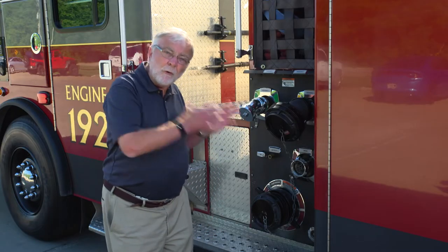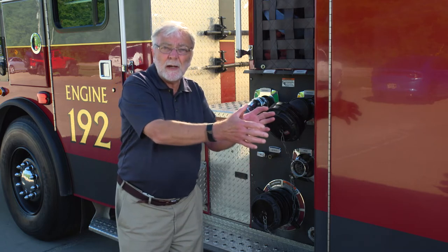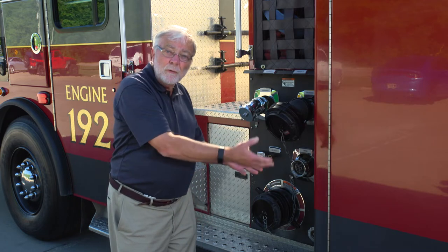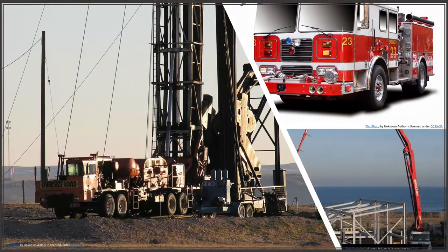Split shaft PTOs are able to supply full engine power to water pumps, winches, or whatever devices are on the truck that need full power. Instead of having a separate deck unit, you're able to use a split shaft PTO to supply that power. Examples of applications that may need a split shaft PTO are concrete pumpers, fire trucks, vacuum trucks,